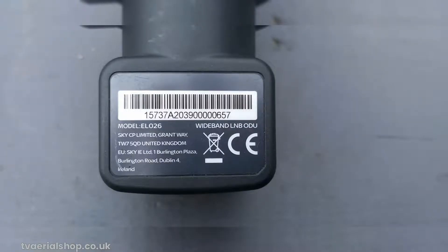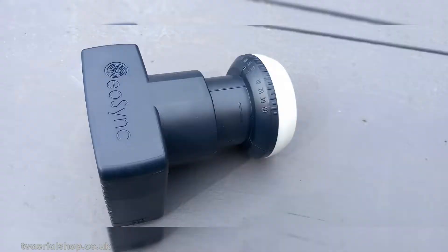However, don't despair. There is a solution that will allow you to unlock the world of FreeSat using your SkyQ Satellite Dish. You need to swap out the wideband LNB with a universal LNB, which is compatible with FreeSat. The universal LNB is specially designed to receive the frequency bands used by FreeSat, making it the perfect match for your FreeSat TV or set-top box.